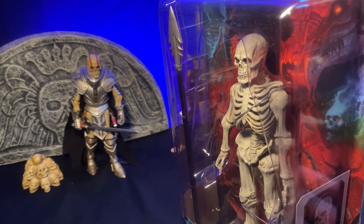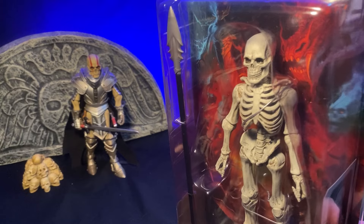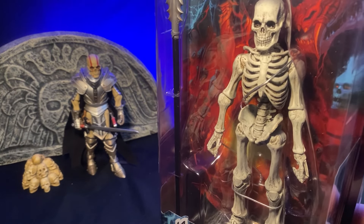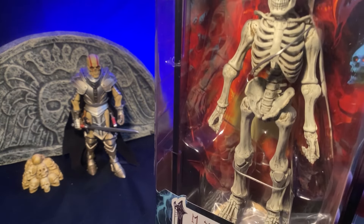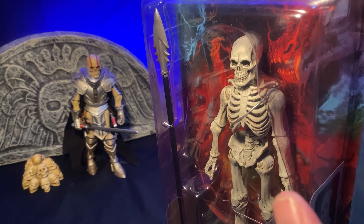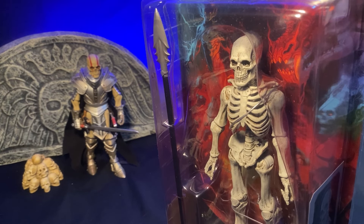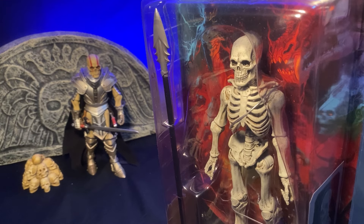This is the action figure I've wanted since action figures existed, let's put it that way. I wanted something like this ever since watching the old — it wasn't Sinbad, but I think it was Jason and the Argonauts. That's probably it. If I'm wrong, somebody leave a comment down below.